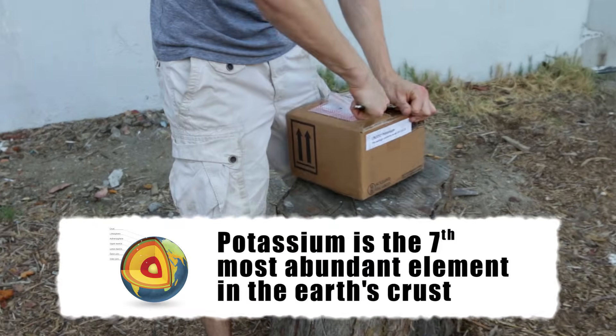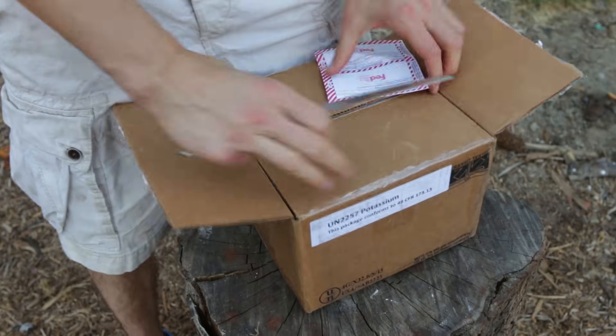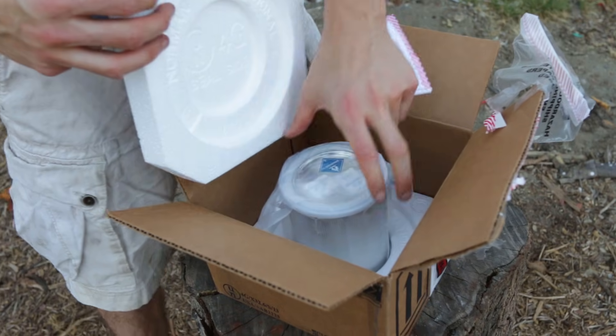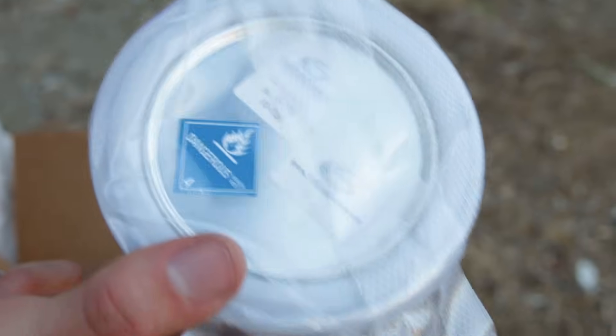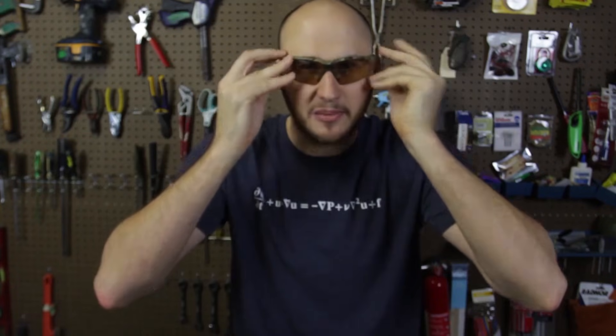Let's open her up. That's not at all what I expected — it looks very dangerous. There she be. It says right on there: dangerous. I think I should put gloves on. Safety is number one priority.